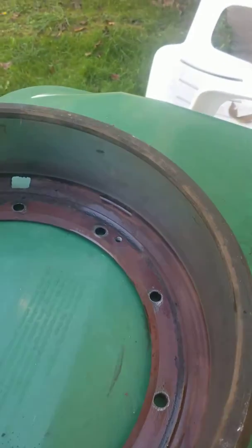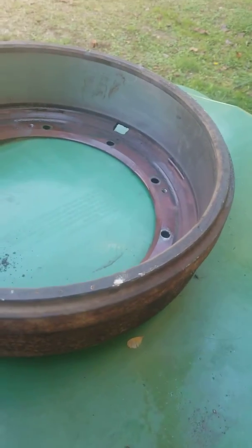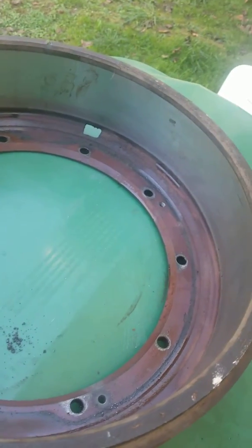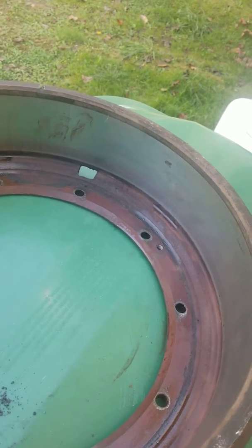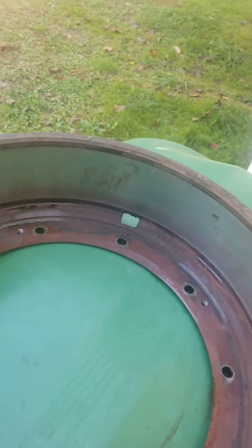It's an M35 deuce-and-a-half brake drum. I'm doing six wheel cylinders on my truck — it's a 1970. I'm gonna do an air pack rebuild, master cylinder rebuild, and put DOT 5 in it. Somebody thought it was a good idea to fill the system with DOT 3.